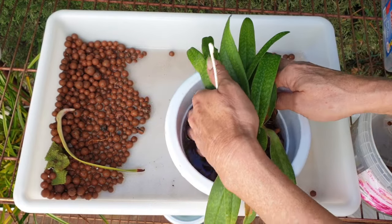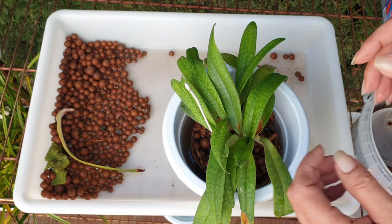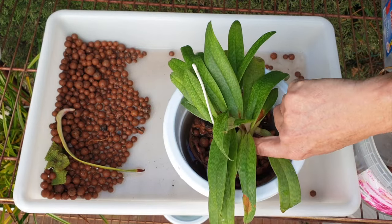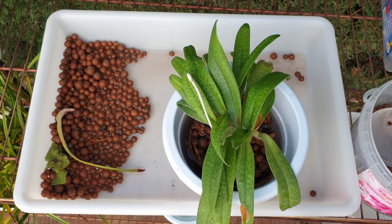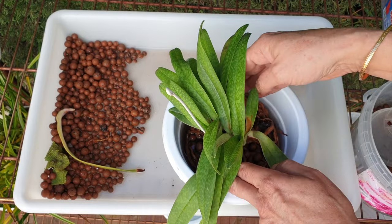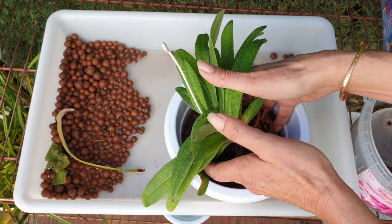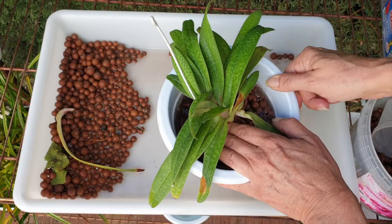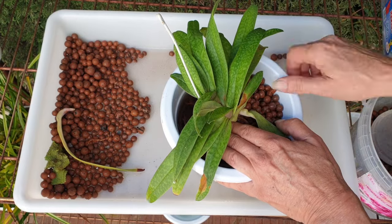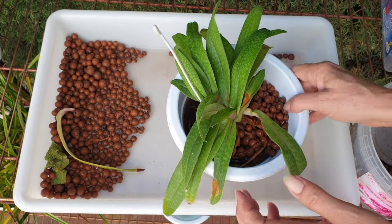Now we've got leka at the base. Make sure she doesn't sit up too high. One thing about slipper orchids: as they grow more and more roots, they start to grow out of their pots. Ideally I don't want to be doing this again in two years, so I always like to have my slipper orchids lower in the pot. As the root system starts to push the orchid up, it buys me more time before a repot is necessary. So I'm pushing the root ball down as I jiggle.